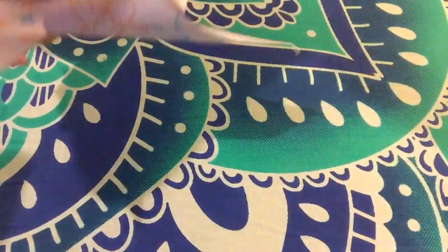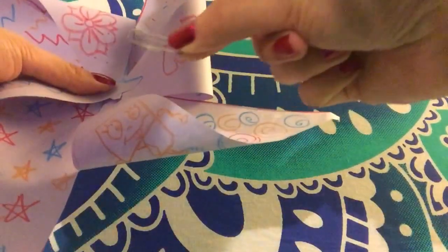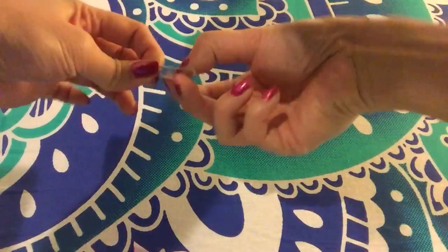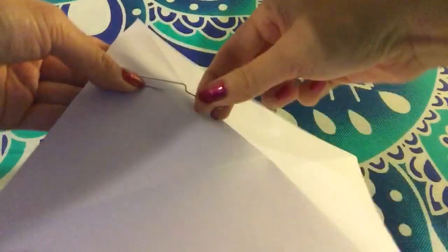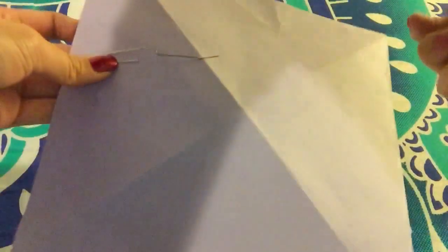Now, after you're done with that, you take your paper clip. It does not matter what size or what color it is, as long as you have this paper clip. What you're going to want to do is bend it like that to where it kind of looks like an S shape. You see that S shape? Then you're going to take one side and poke it out just a little bit more. Make sure you be very careful, don't poke anybody, so that it looks like this.